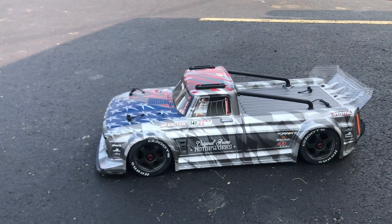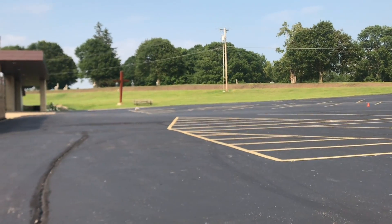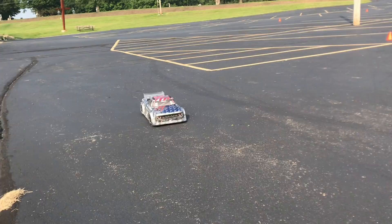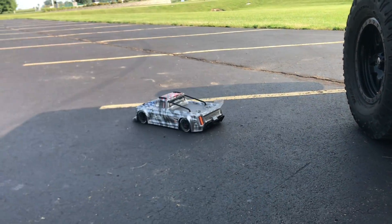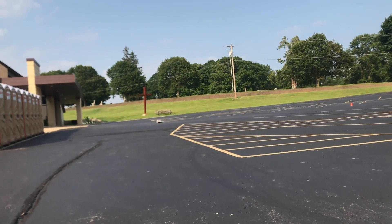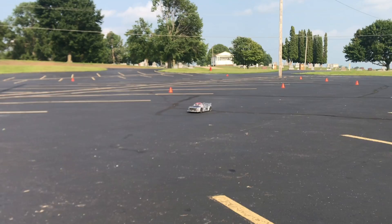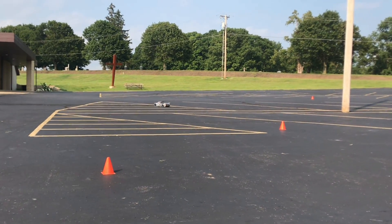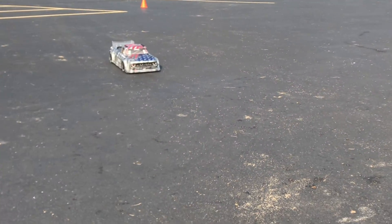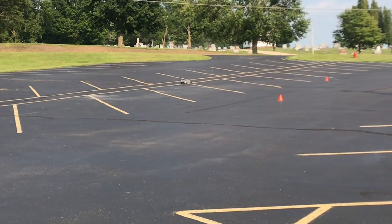How about we do a quick launch? Ready, get set — bring it back, full brake. It doesn't launch the greatest, but I think the high-speed gearing has a little bit of cogging going on. We got a little tire smoke there guys — you see that? The high-speed drift is pretty cool.